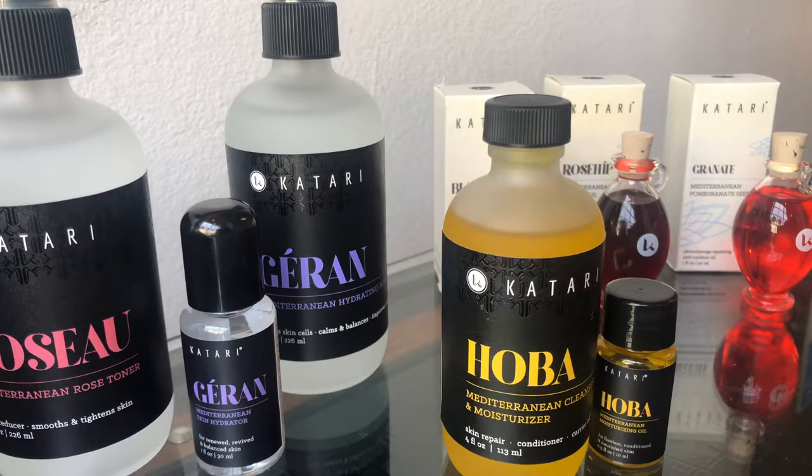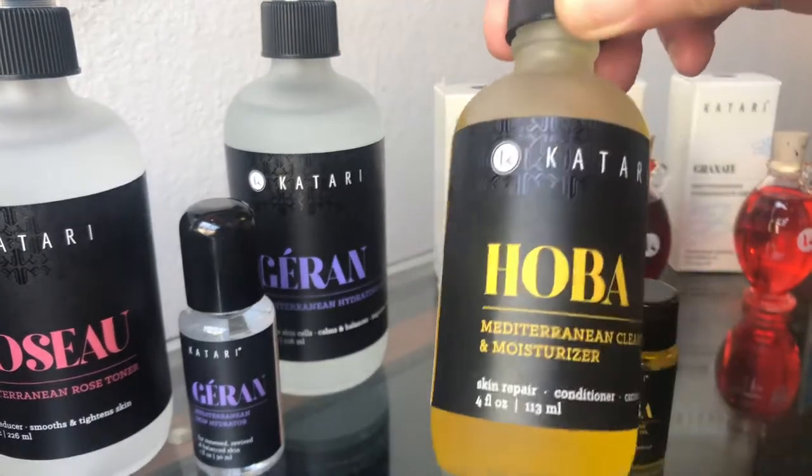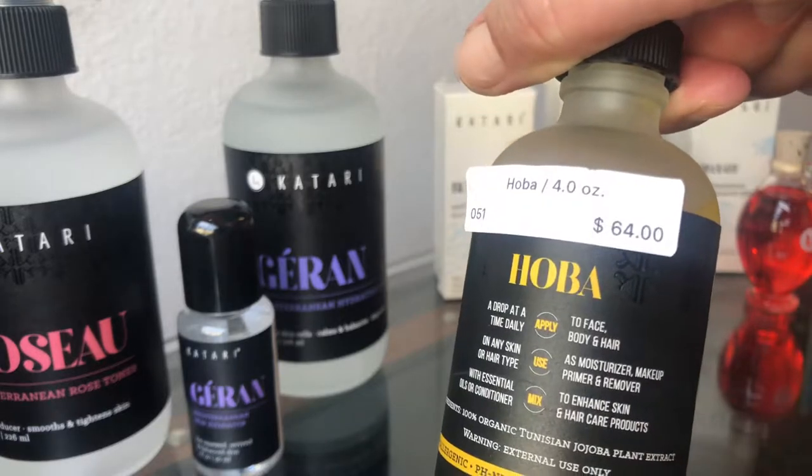Here's that Qatari line we were talking about. This is the Jojoba — this is what got me into the wine. It comes in a four ounce and it's $64.